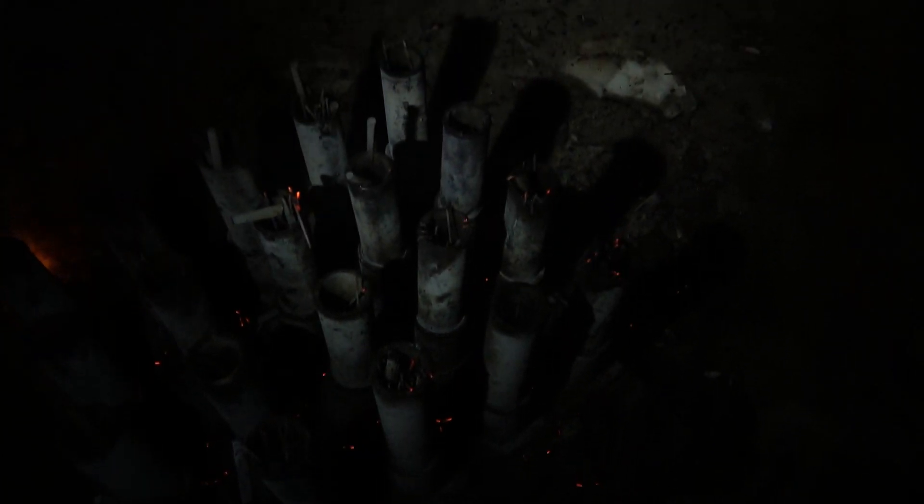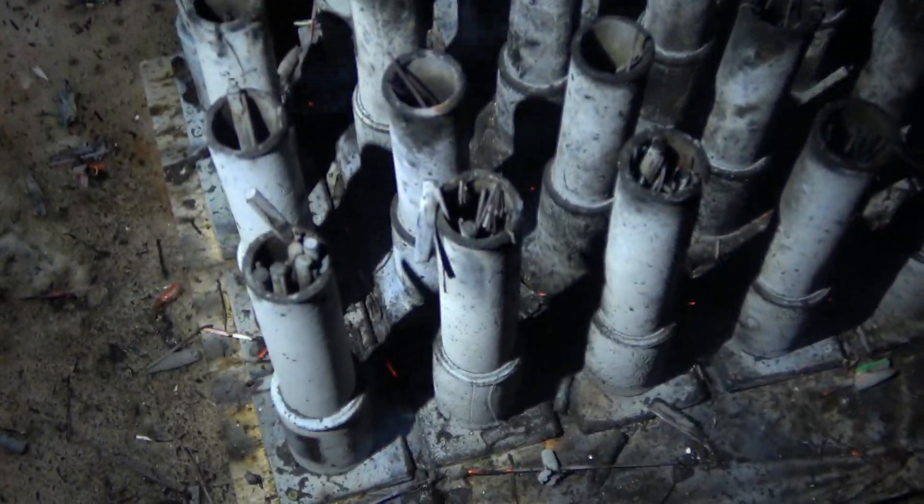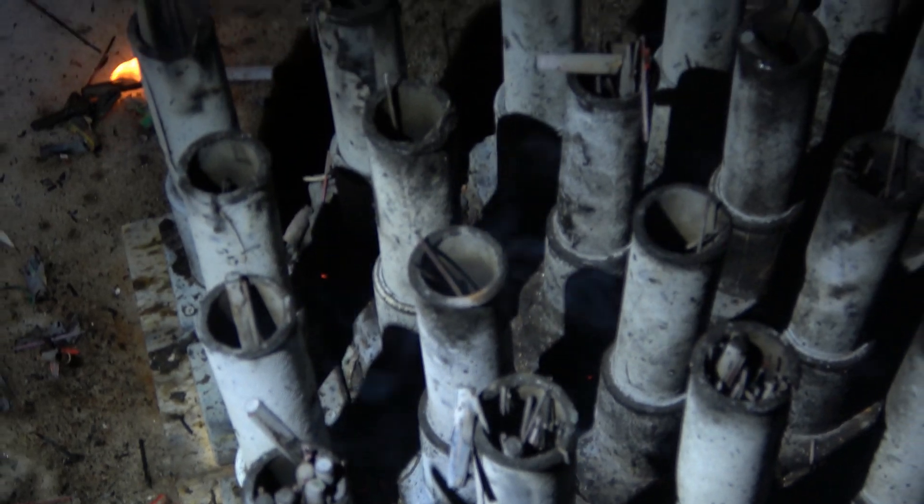There we go. I want to walk down here and look at the carnage. Some fire burning in the snow there. They didn't all go off. There we go. Look at those tubes. All these subscribers left in the tube are our haters.